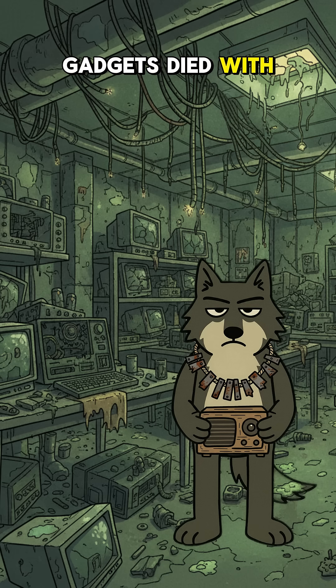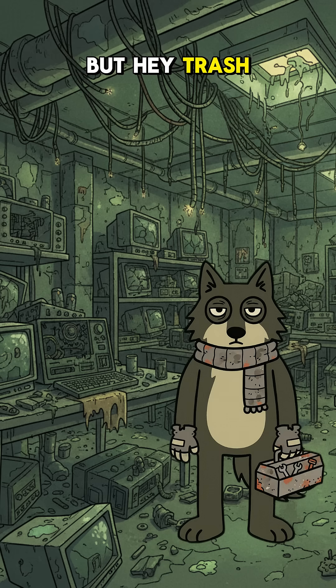Your fancy gadgets died with the internet, remember? But hey, trash still talks.